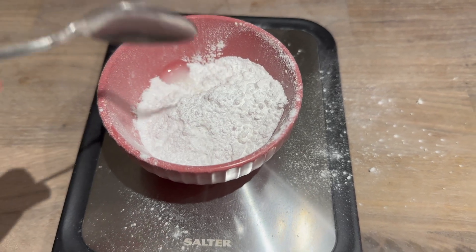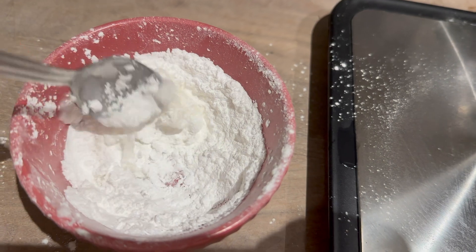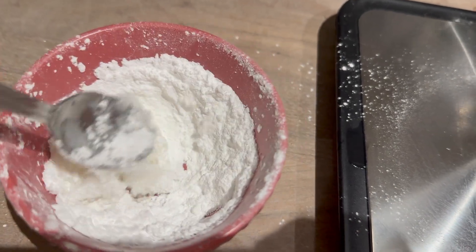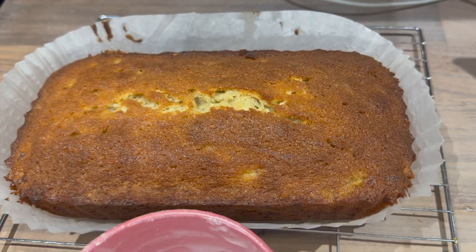For the icing on top, you add two to three teaspoons of water to about 50 grams of icing sugar. I think it took me three or four teaspoons to get the right consistency, and then I just drizzled it all on top.